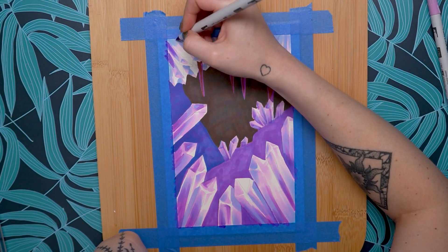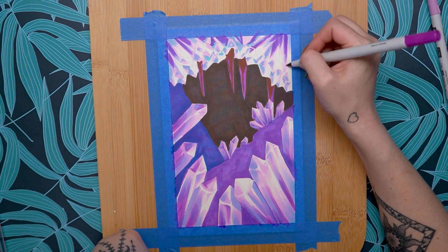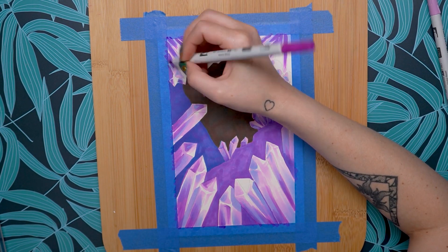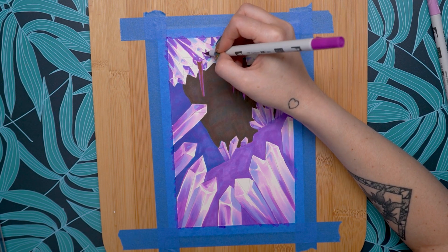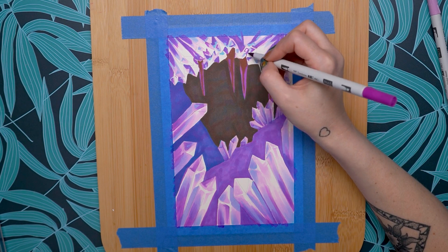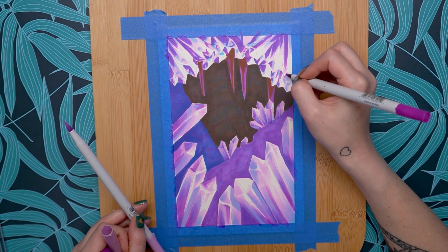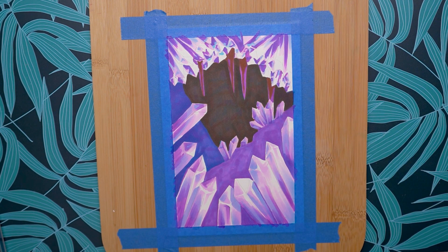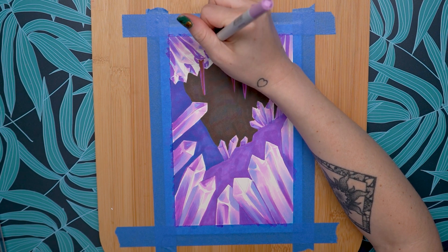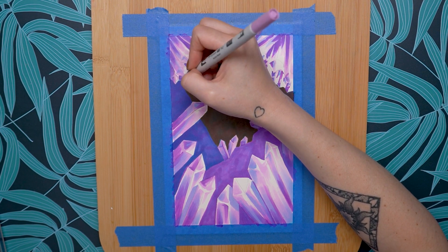That's basically how you blend alcohol markers — harder pressure at the start and lighter pressure at the end, feathering and layering strokes over one another. You want to use a lighter color to blend in your darker colors, ideally a lighter color similar to the one you're blending into. It just takes a little practice. I recommend doing some small tests first — draw some hearts, flowers, or even just a sphere — and play around with the blending and shading to get comfortable before you go into your final piece.